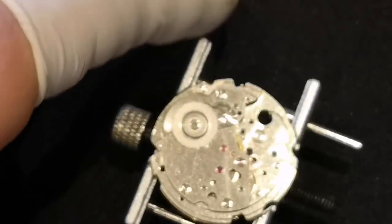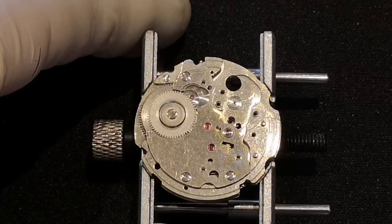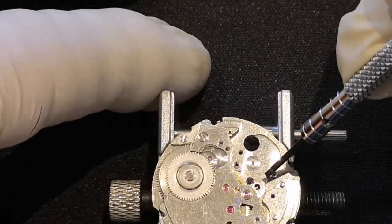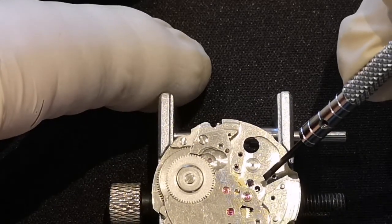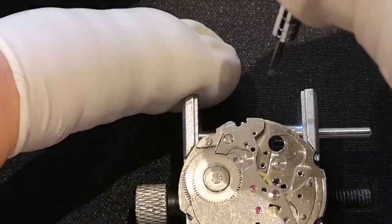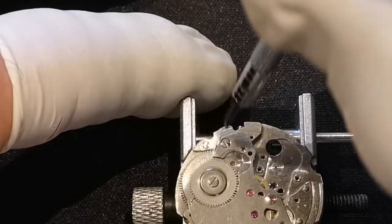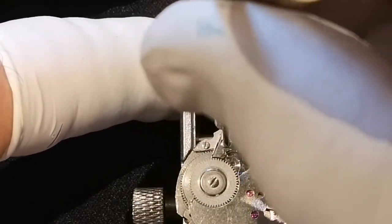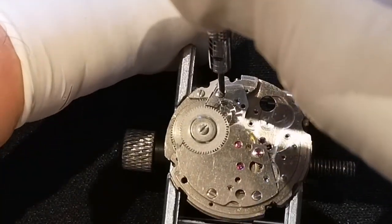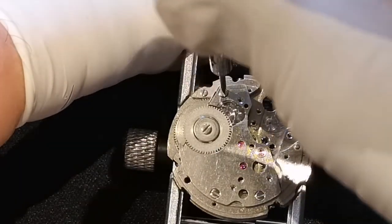Now we know that the mainspring is completely unwound, because it just did it in front of our very eyes — because the pallet fork, as I said, regulates and just rocks backwards and forwards against the escape wheel, and lets the mainspring wind down slowly. So now we're taking the train bridge off, which is the bridge that holds the train of wheels.